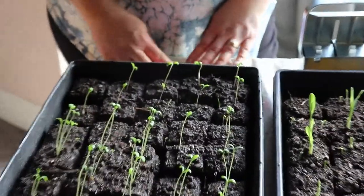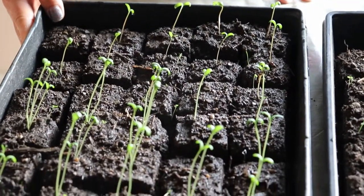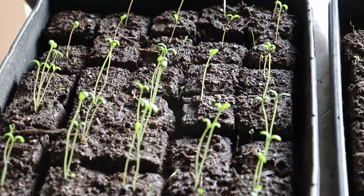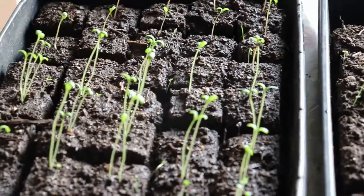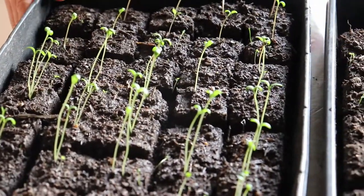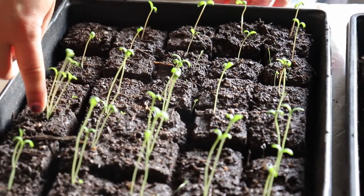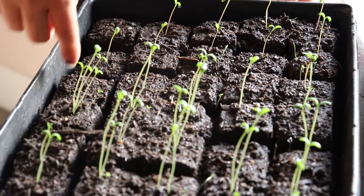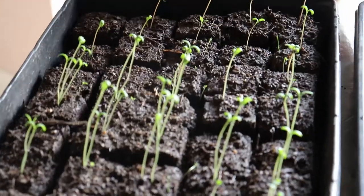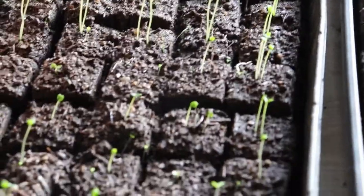Here we've got flowers — several rows of marigolds, two different kinds: petite marigolds and cracker jacks. I got those seeds from Walmart. If you put your finger in there, you can see how big they are compared to your finger — pretty good growth for a week. We have good sunlight down here during the day. Then these are candy tufts.